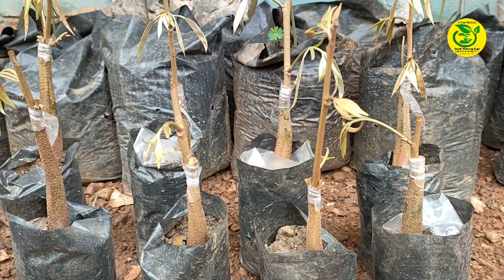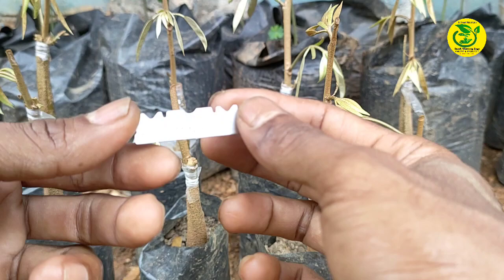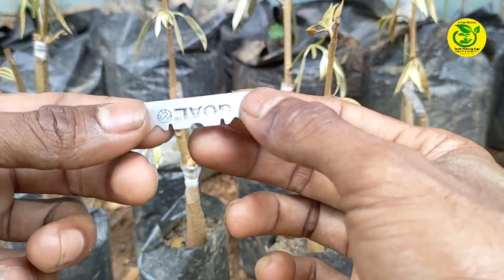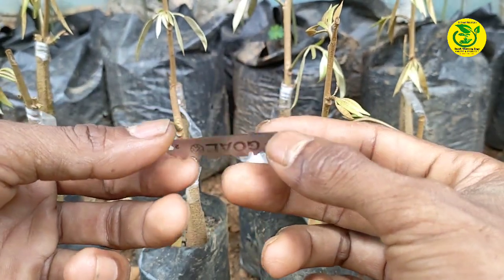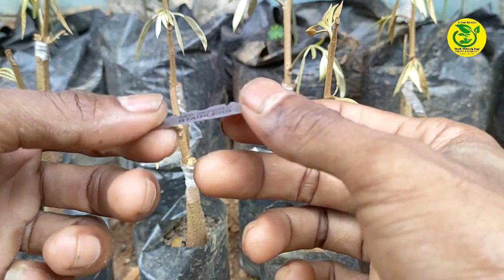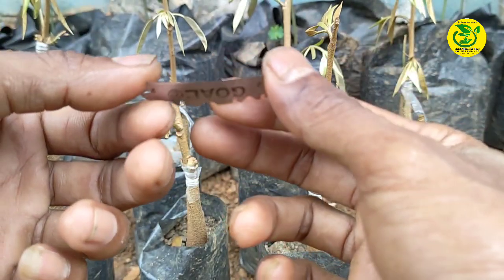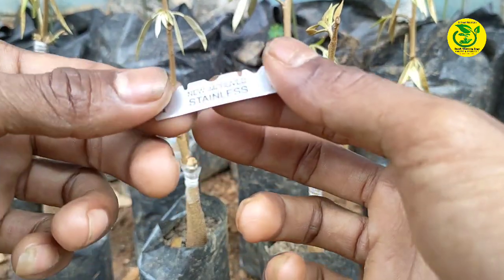Yang pertama kita siapkan silet. Usahakan silet yang kita gunakan harus benar-benar tajam dan bersih. Bagi para sahabat yang tidak memiliki silet, silakan menggunakan jenis pisau lainnya. Intinya, pisau yang kita gunakan nantinya bermata tipis.